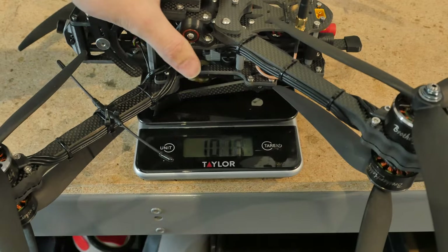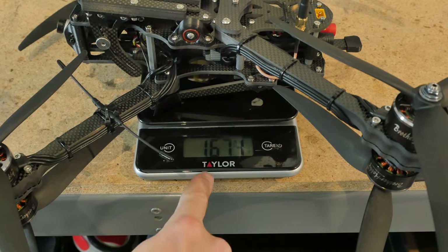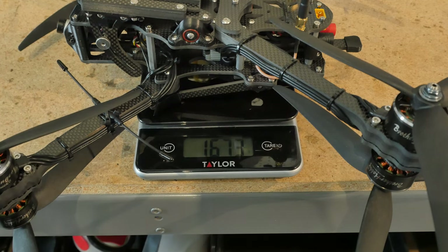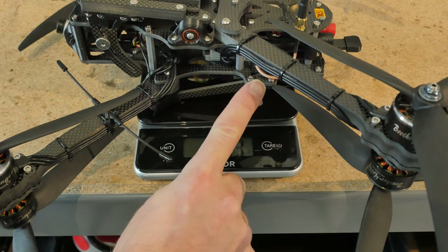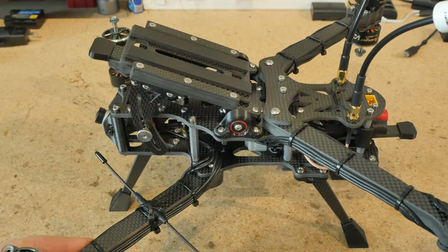It's pretty light too — even with the battery and camera quick release mechanisms we're under 1700 grams fully built up with motors, components and propellers. The frame itself is about 720 grams. That's all for the features overview — I'm now going to dive into the details of this design.